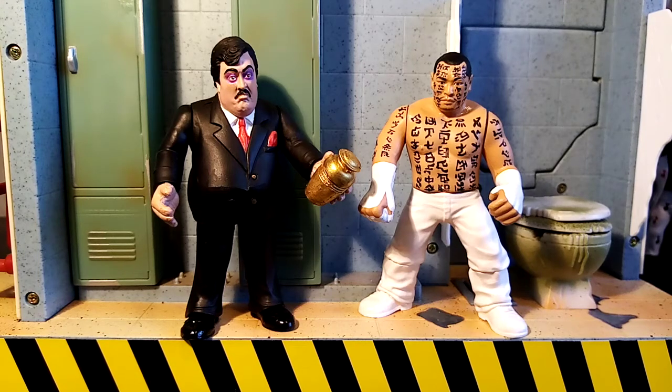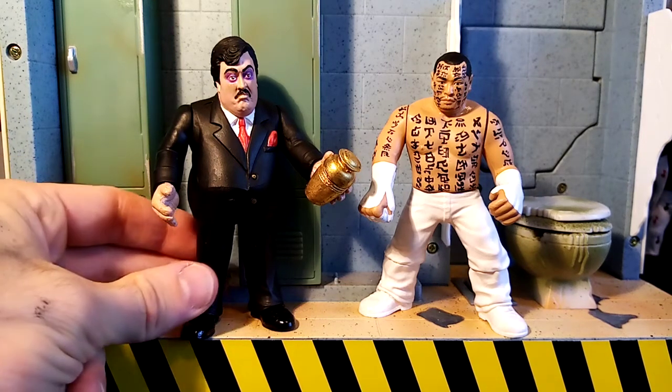Hola amigos, it's Will here from Will's Custom Figures, coming at you today with a big bad breakdown of some of my recently made custom figures — two absolute juggernauts of the 1990s: Hakushi and Paul Bearer. There are no more deserving figures, especially for Hasbro old school 90s figures than these two in my opinion. I've worked on many many Hasbros over the years and these two should have had an official figure — and I'm sure you guys will agree with me. So let's break it down.